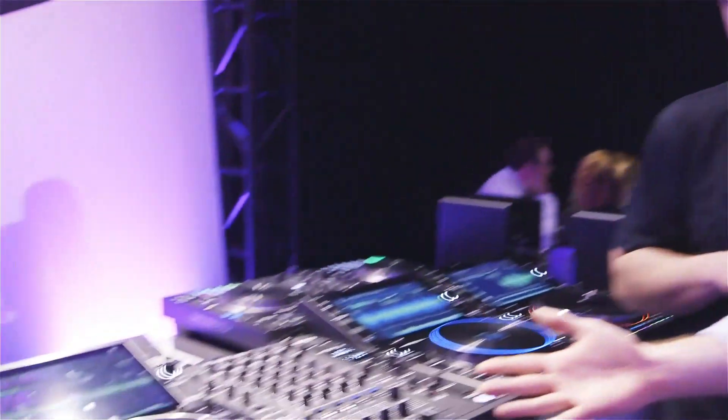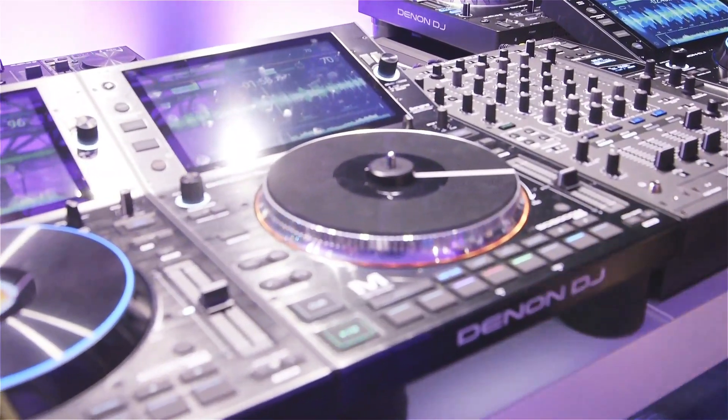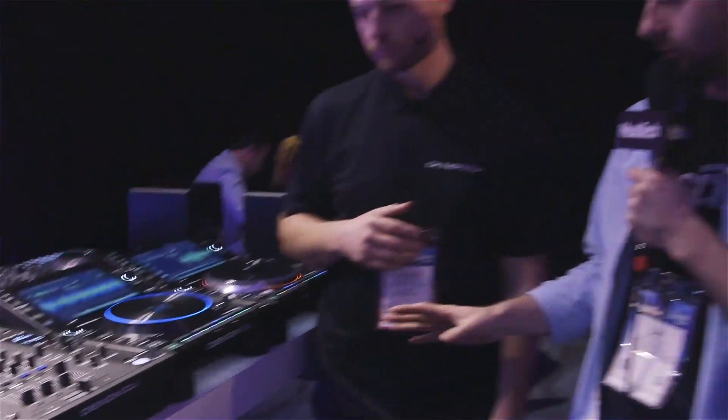We've got the two new media players here — the SC6000M, the SC6000, and the X1850 mixer. These are built on the same legacy as our SC5000 products from about three years ago at NAMM, with industry-strong features like onboard analysis and dual-layer playback. They all have Wi-Fi built in, so you can stream directly from Tidal right now, and you'll be able to stream from SoundCloud, Beatport, and BeatSource all coming very soon.